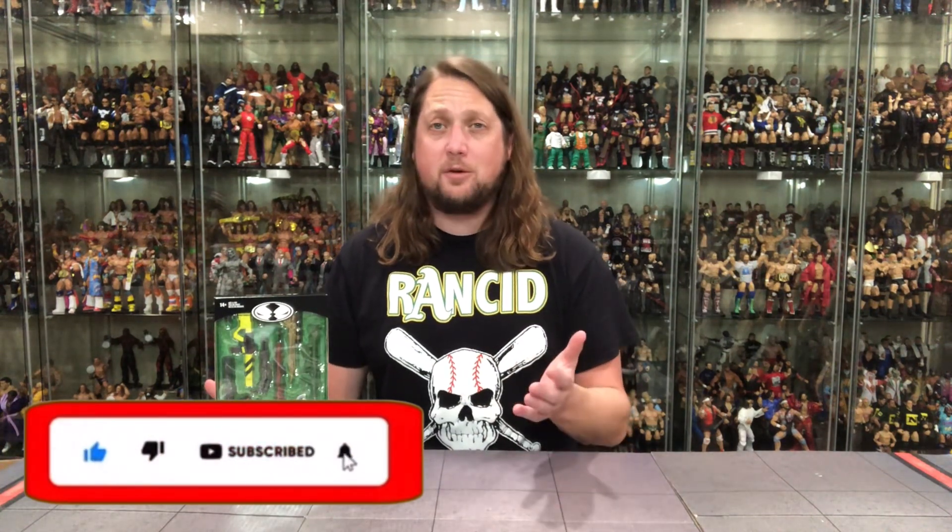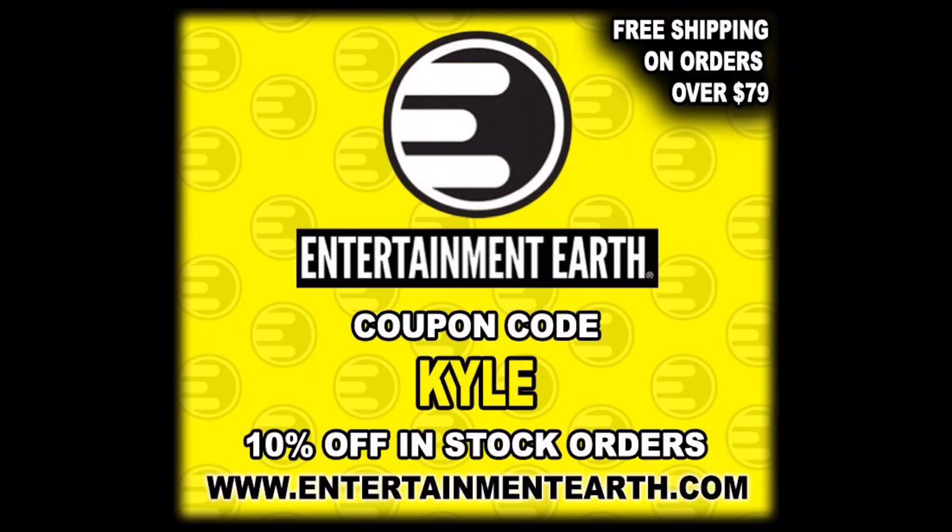Welcome everyone, Kyle here and welcome back to the channel for another McFarlane Toys unboxing and review. Today we got the McFarlane Deluxe Accessory Pack Part 3. For all your McFarlane needs, make sure you're hitting up Entertainment Earth. Use discount code KYLE to save yourself 10% on all in-stock items, and anything over $79 ships free.